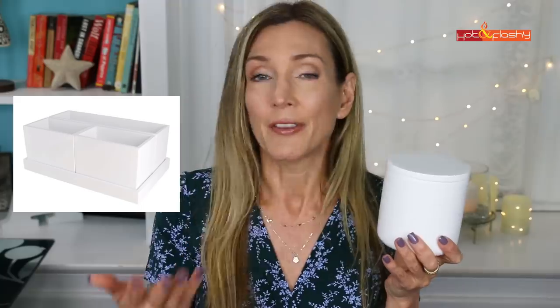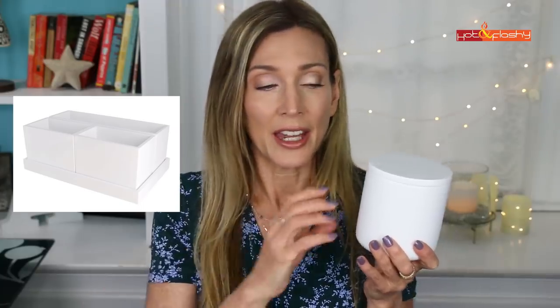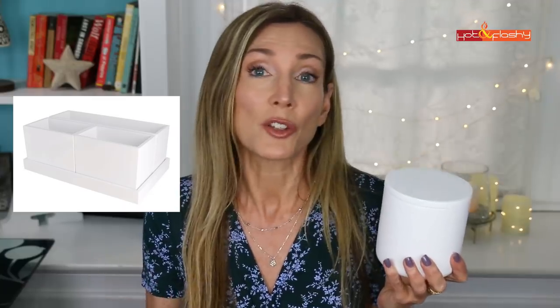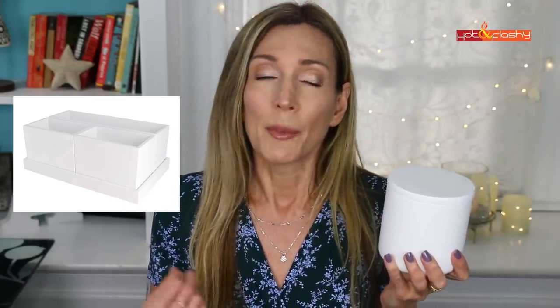I actually also saw a vanity caddy at Target that day that I didn't buy, and now I kind of wish I did. It's a caddy where you could keep the things you have out on your vanity — like sunscreen, toner, body moisturizer — to keep that organized, so I might go back and get that.